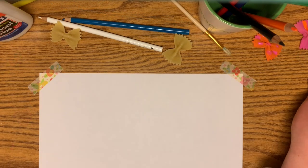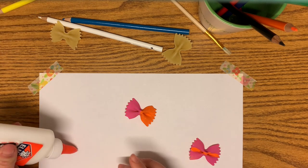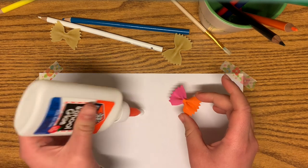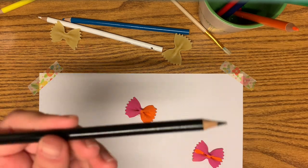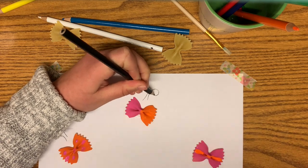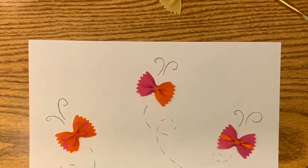The next step is to put your butterflies on your paper. Place them wherever you'd like them to be, then grab your glue, glue stick, or tape and secure them to the paper. After your butterflies are glued on, take your marker or colored pencil and put little antennas by each butterfly. Then you can draw little dotted lines to show where they've been flying. After you've put these lines in, decorate however you'd like, let it dry, and you're finished!